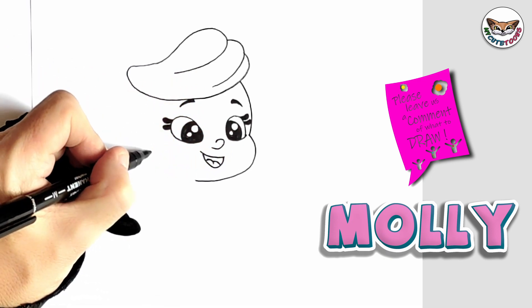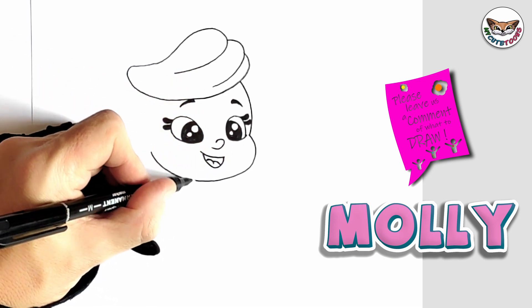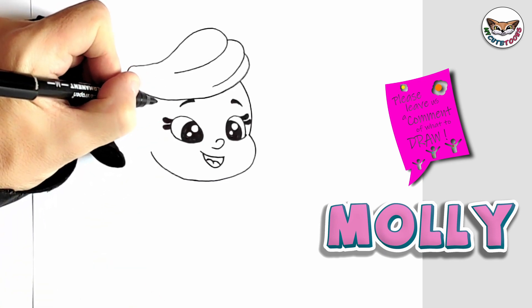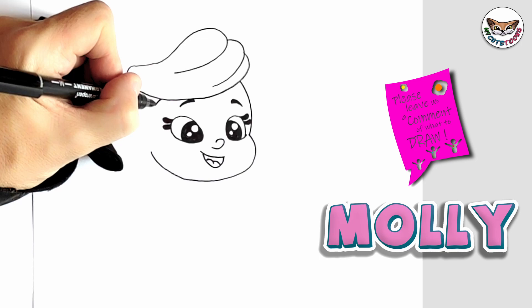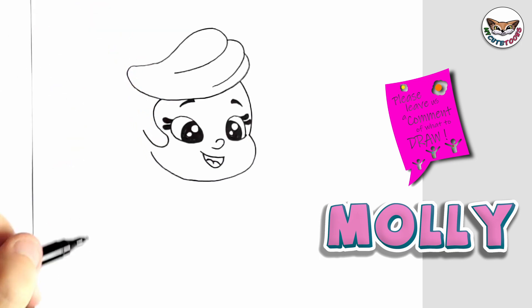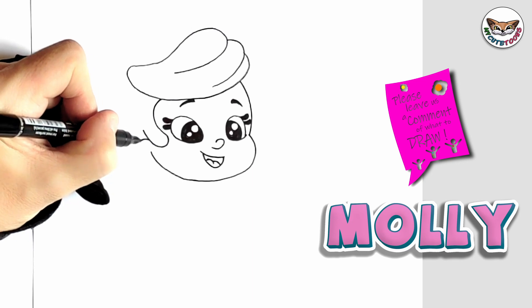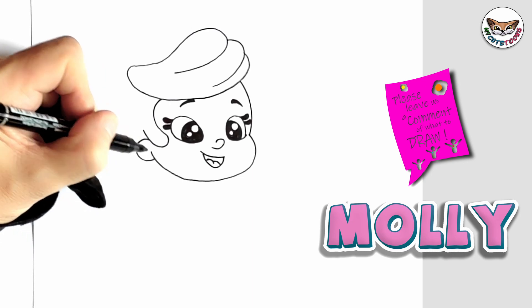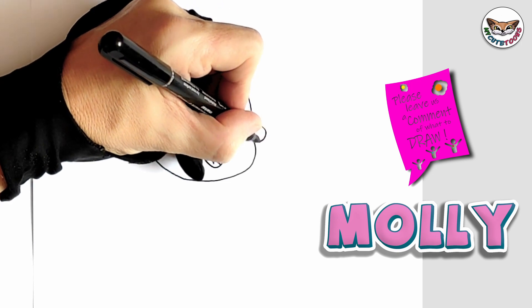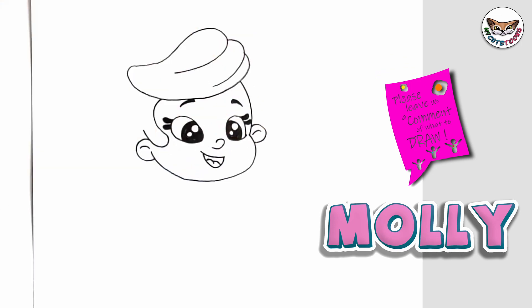And you're going to bring it all the way around. And then on the side, we're going to draw her hair coming down — bring it over and backwards. And now right here, we can draw her ear. And on the other side, we can draw the other ear as well. Now that we've done with this, we're going to go down to her body.